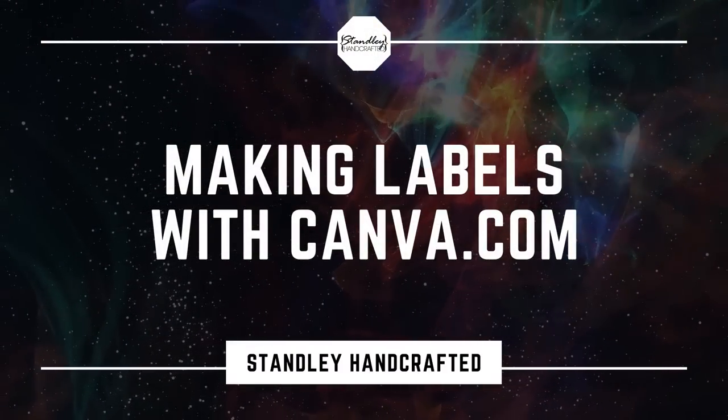Are you struggling with candle labels and you don't want to pay somebody to do it for you? Well, in today's video, I'm going to show you exactly how to get around that. My name is Jeff Stanley with Stanley Handcraft. Today I'm going to show you exactly how to make your own labels in Canva.com and then print using Avery labels.